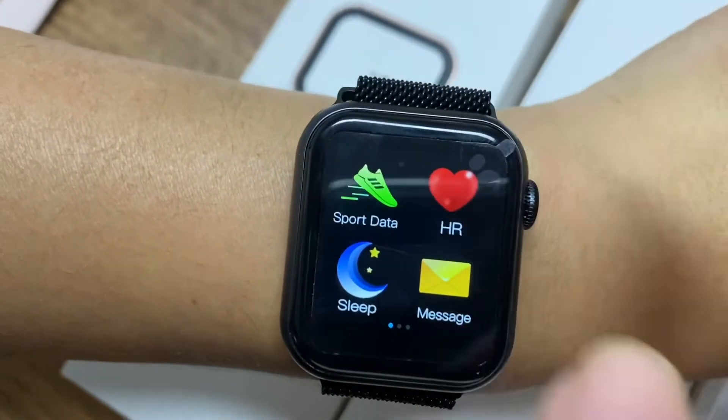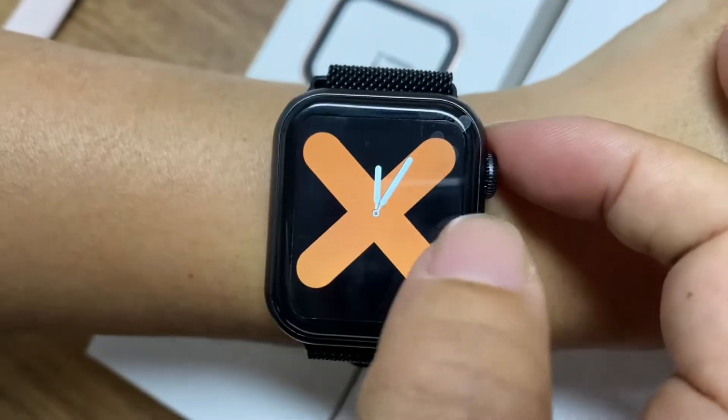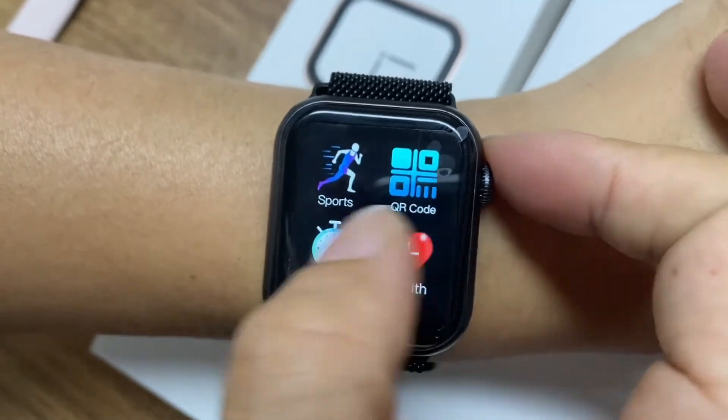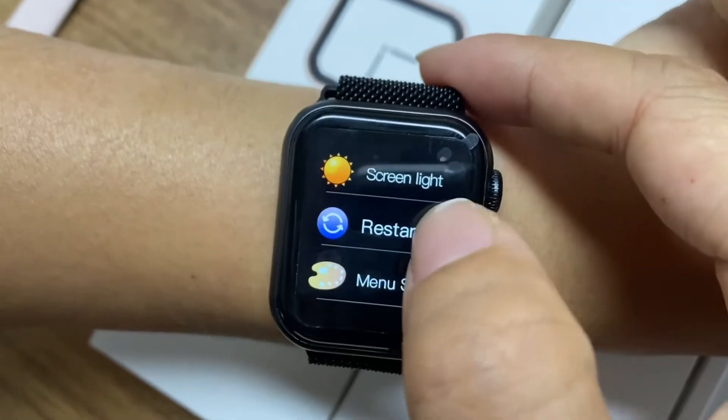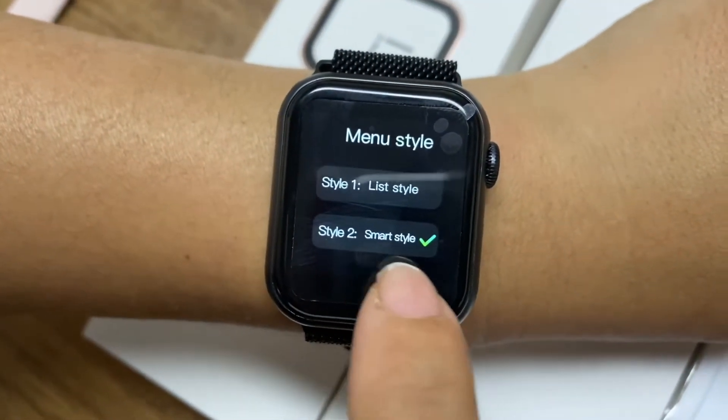Now let me check more functions: heart rate monitor, sleep. And in the settings, you will find there is a menu style. There is a smart style — the smart style is just like Apple Watch style. And this other style is just a list style.